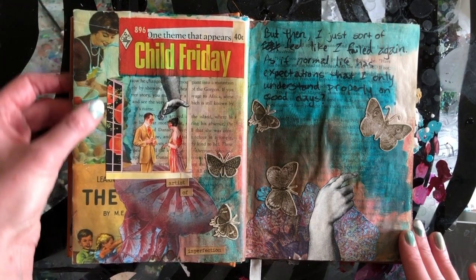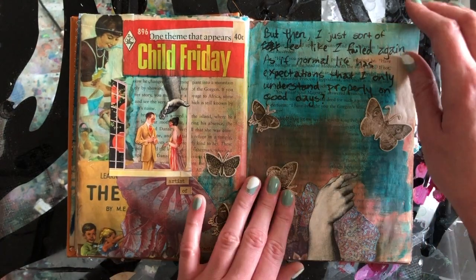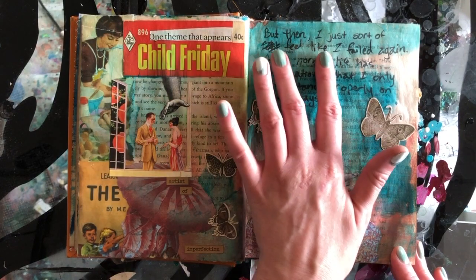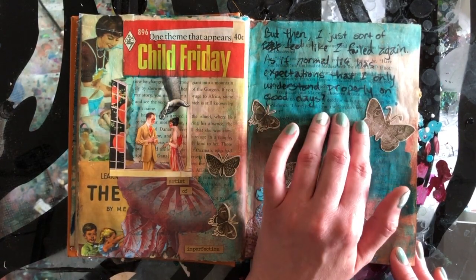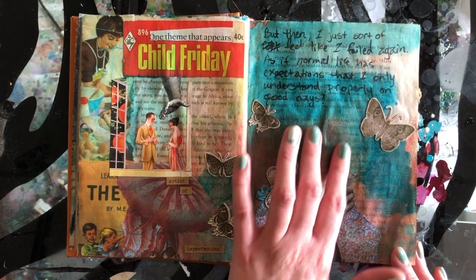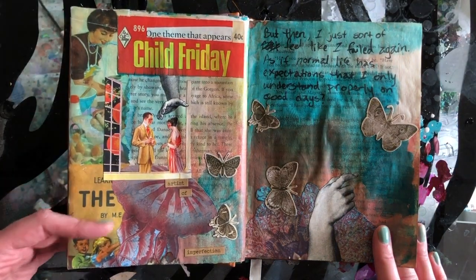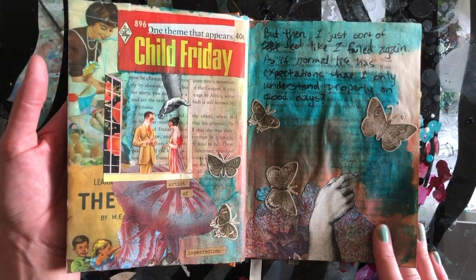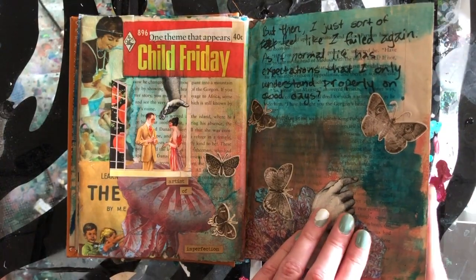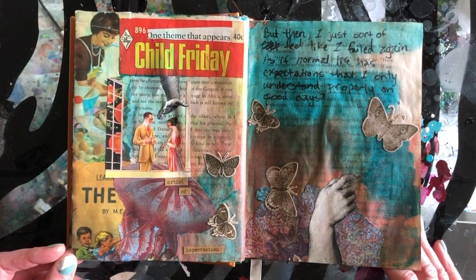The vintage aesthetic was not particularly inclusive to non-white, cis, heteronormative aesthetics. But then I just sort of feel like I failed again, as if normal life has expectations that I only understand properly on good days. So this page is a bit of self-reflection. I have anxiety and depression. I'm pretty open about it — I think it's important to be honest about those kinds of mental health issues because it helps to destigmatize them when you know real individuals who live with those.